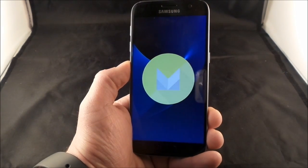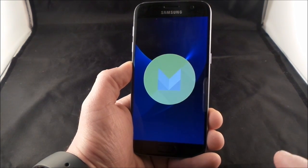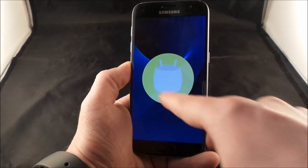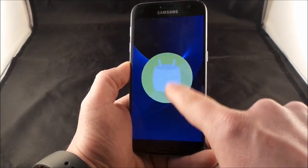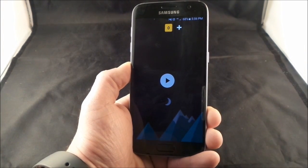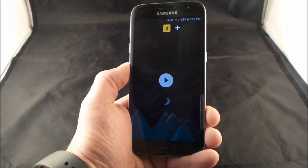A lot of you guys know about this — you'll be able to see what version this is. It shows a Marshmallow letting you know this is running Marshmallow. Now what happens if you open this up a little bit? Tap it a few times, then press and hold, and this is how you actually get into the Marshmallow Flappy Android game.